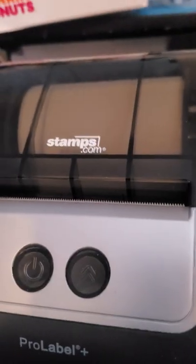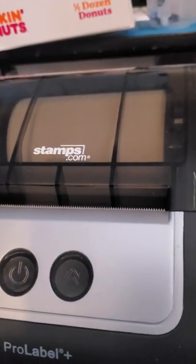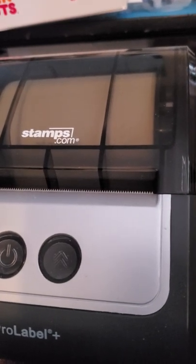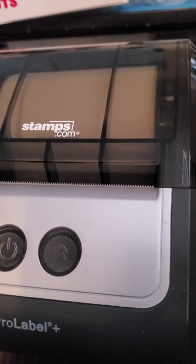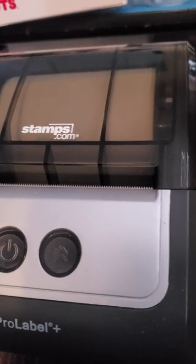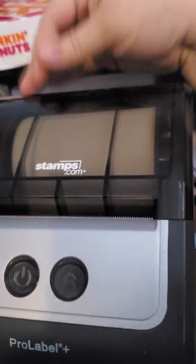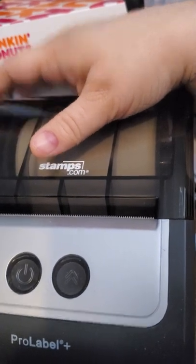It doesn't take any ink — it's a thermal printer, so that's always nice. If you have any other questions, I tried to make this video at least 5 minutes long. If you have questions, like I said, I can't really troubleshoot how to install it, but I do have the drivers. If you need me to forward them to you, let me know in a comment below with your email address and I can go ahead and do that. Thanks for watching!